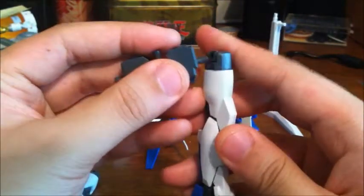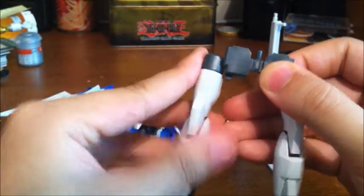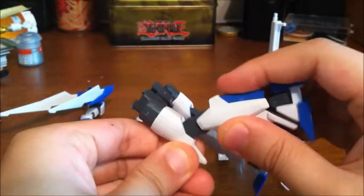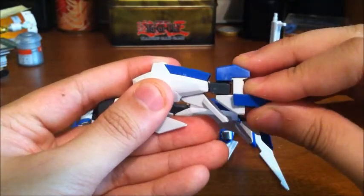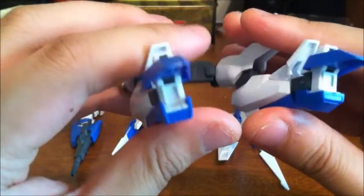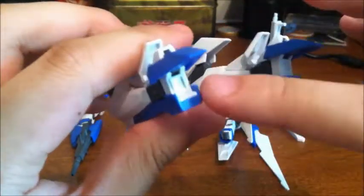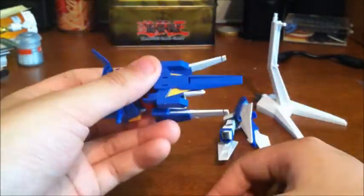For the legs, you plug them in right here, then make the S-shape in the legs like most transforming mobile suits do — similar to how the Zeta and the Wing both do it. As an added detail, inside the feet are what I believe to be thrusters. So the feet actually do something — that's pretty nice.